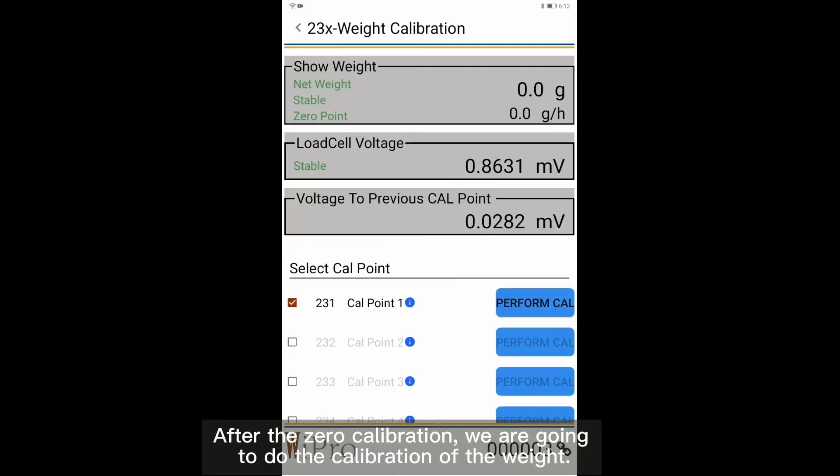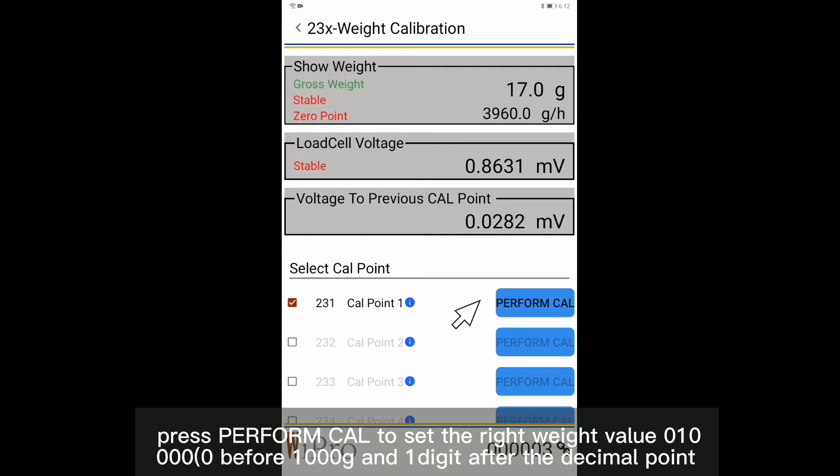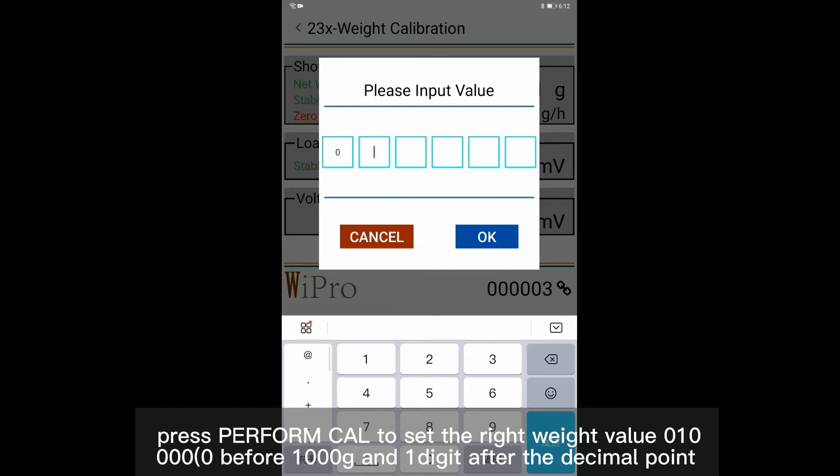After the zero calibration, we are going to do the calibration of the weight. Put a one-kilogram weight on the wing platform. Press Perform Cal and set the right weight value to 010000.